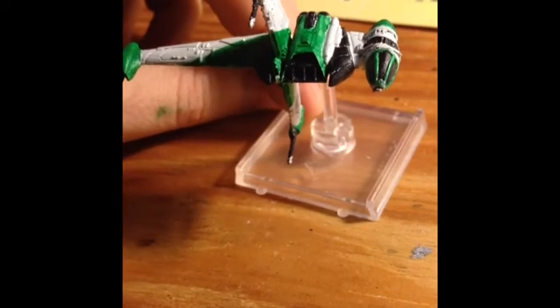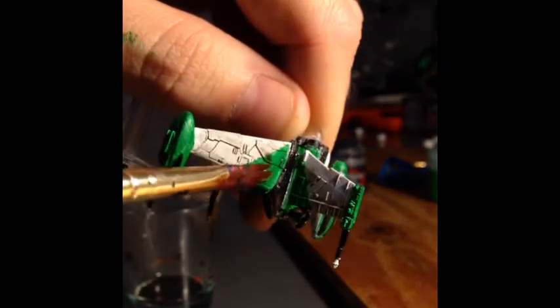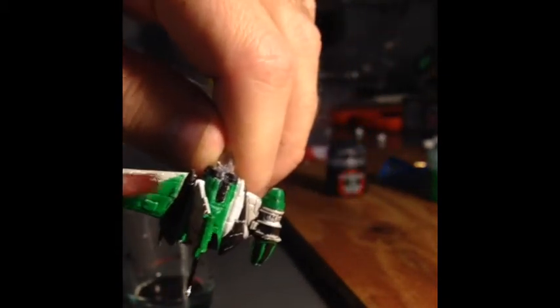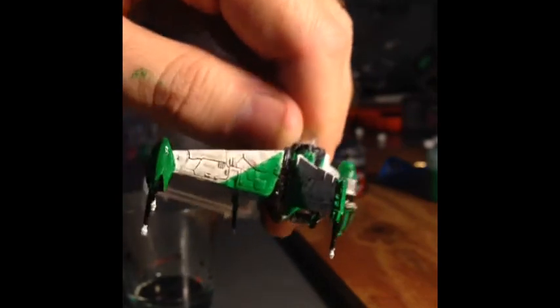The last step is the wash — it's gonna give us a lot of detail. You can see the wash just sinks right down into the detail. It's a real light wash and it's gonna look really good once it's done. I can go over it again if it's not dark enough, but I just want enough to really bring out the detail — not enough to make it look black. It's mostly water, just a little bit of black paint.